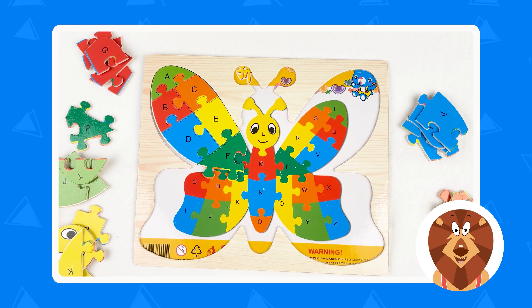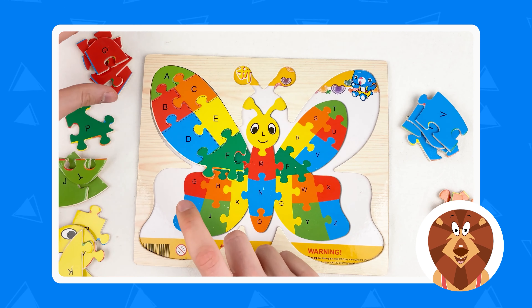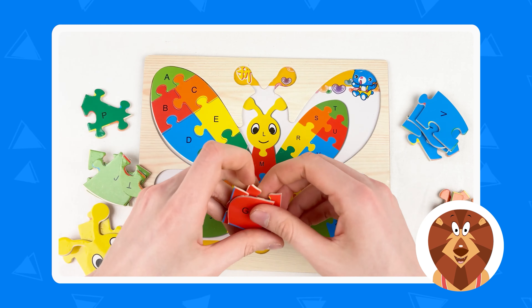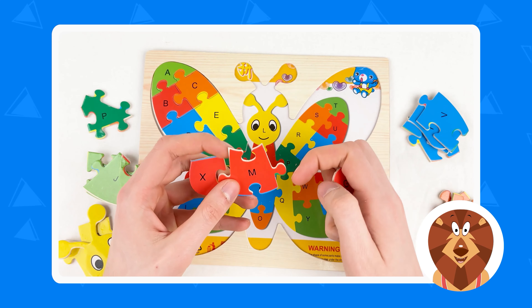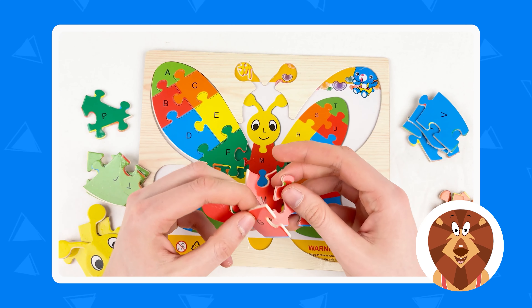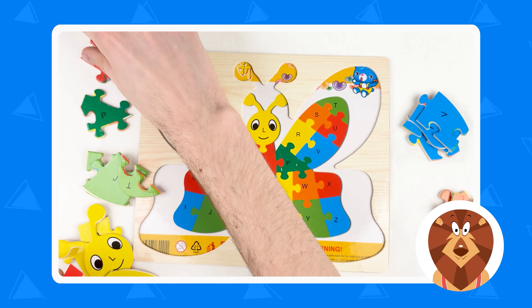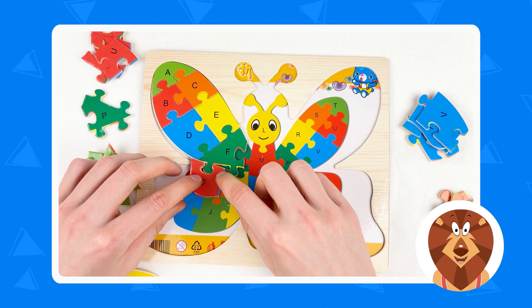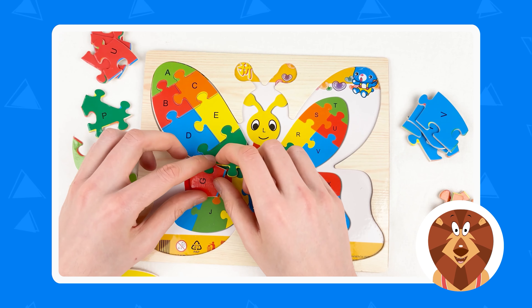Let's continue. This one is letter F and the next one is going to be letter G — A, B, C, D, E, F, and G. The red one. Let's take the red puzzle pieces. Let's go through the letters — this one is X, this one is G. So we need this one, letter G. Let's take this and connect like that.